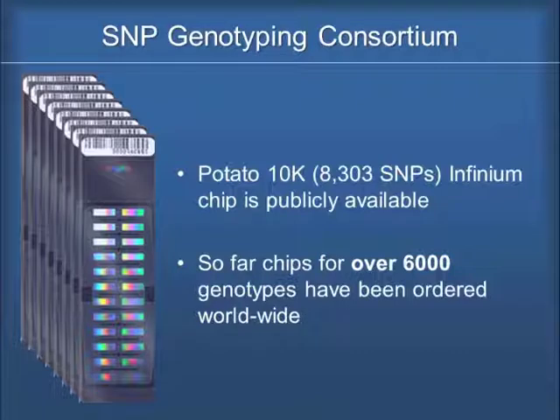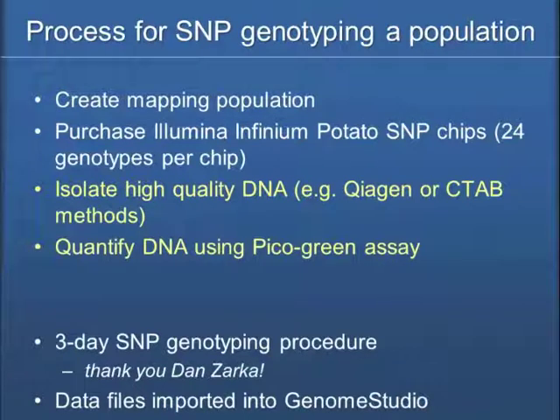I don't know exactly who has those chips, but we have a large number in the US, and over in Europe they've also invested in that. I think this has been a success.